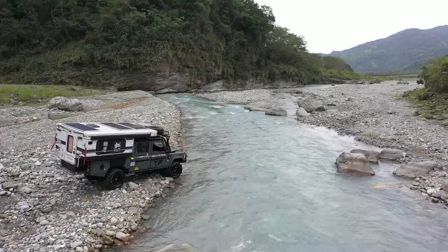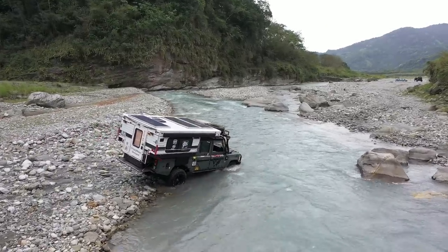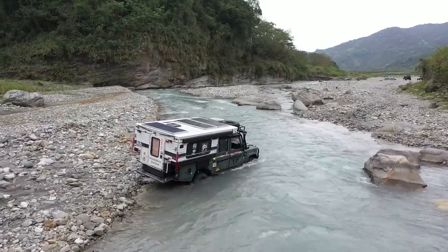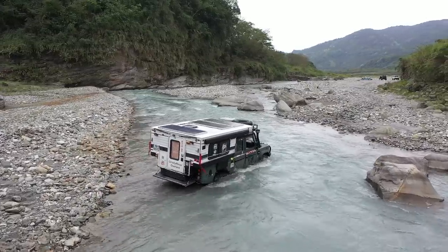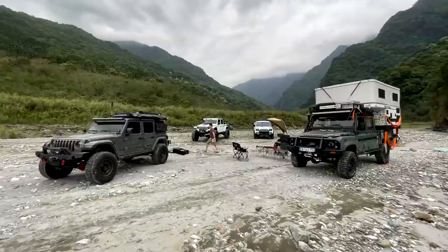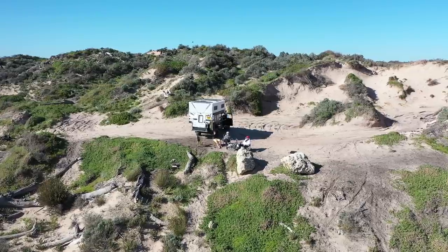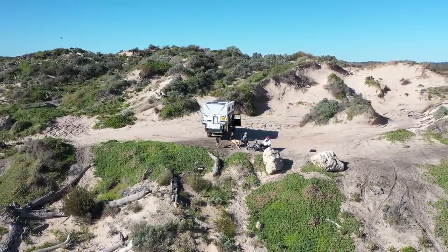I absolutely include myself in that 90%. We are overlanders, not off-roaders, as I've mentioned many times before. In fact, I use the top of my tyres as a gauge for safe water depth crossings. Anything deeper than that and I'll be seriously reconsidering crossing at that point or looking for an alternative route. Our vehicle is also our full-time home and we'll never take unnecessary risks that could cause serious damage.